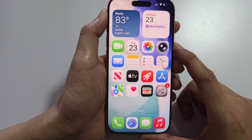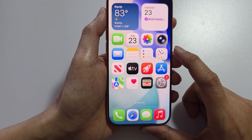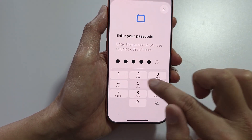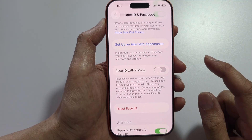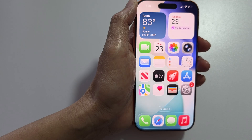If it still does not work, try restarting your device. You can also go back into Face ID & Passcode and add an alternate appearance. Otherwise, you can reset Face ID and set it up again to see if that helps.